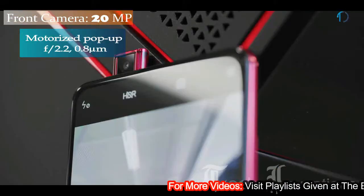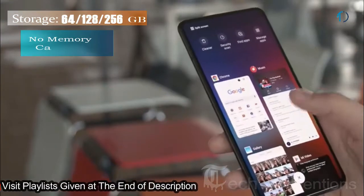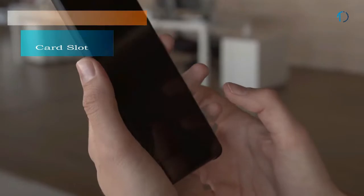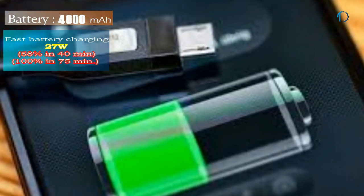This smartphone has a 20MP pop-up selfie camera with f/2.2 aperture. It runs on MIUI 10 based on Android 9.0 Pie, and packs 64, 128, and 256GB of inbuilt storage with no memory card slot. It is powered by a 4000mAh battery with 27W fast battery charging.